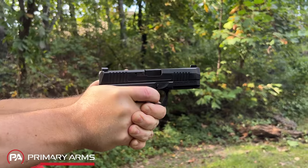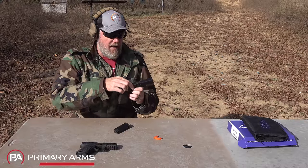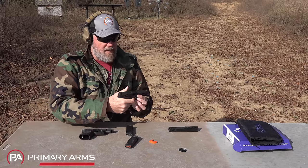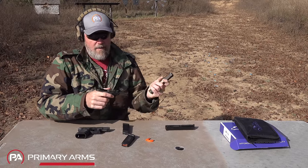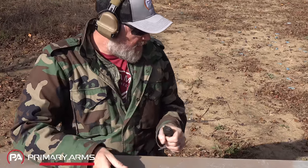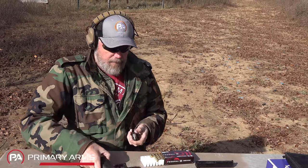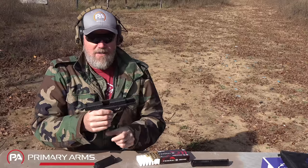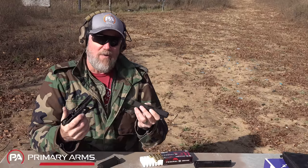To demonstrate the parts compatibility, I'm going to make sure both guns are empty, take the slides off each, and swap them. Here we go — this is the Glock lower with the Kiger 9C upper, and it locks into place and locks open. That's how similar the two guns are; I'm actually able to swap the slides and barrels between the Glock frame and the Kiger and it works just fine, vice versa.